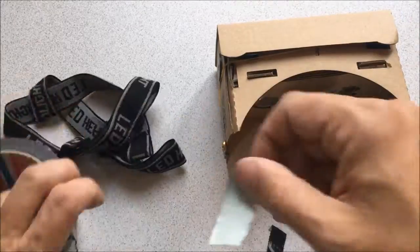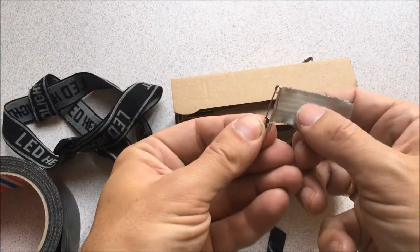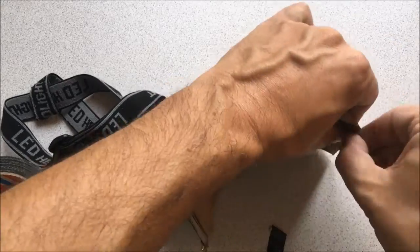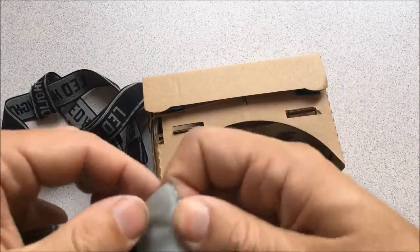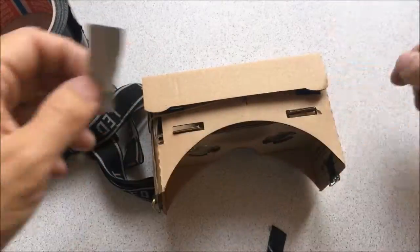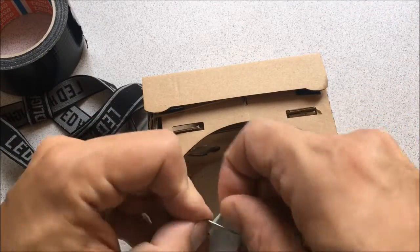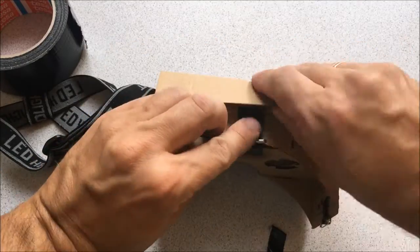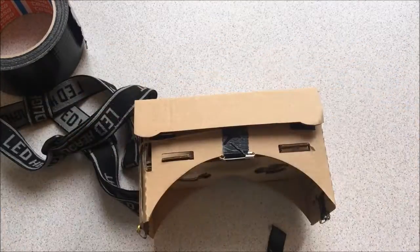This very model is not available any longer on the market as far as I know, but I put a link to a very similar model from Banggood down in the show notes. It already comes with a strap, so that should make things a little easier for you, and it's still cheap — about four euros or something.